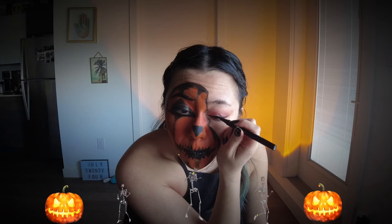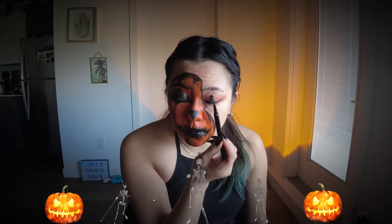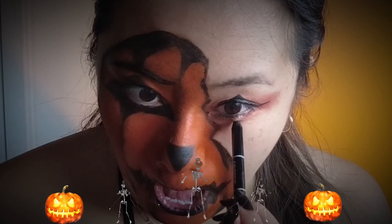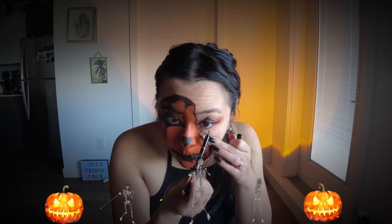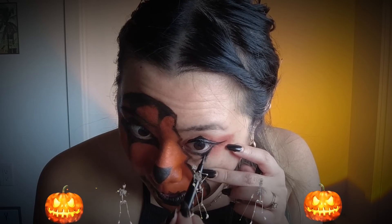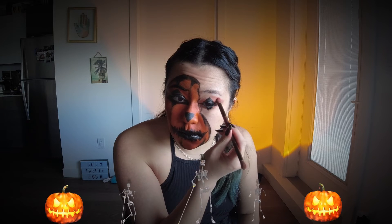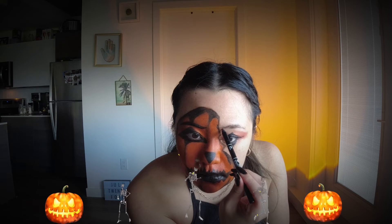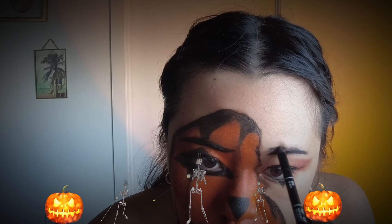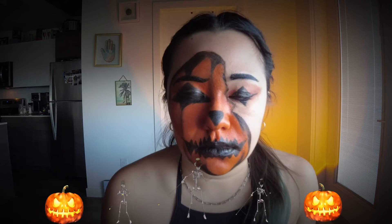Now I'm going in with the eyeliner pen again and starting to do the triangle on this eye. I end up going with a much smaller triangle, but I think it's okay that it's asymmetrical — it adds to that creepy look. We're doing the bottom part to make it look like the other side, then adding more eyeshadow to make it really pop. I'm going in with the black eyeliner pencil to fill in my eyebrow. I didn't make this eyebrow as dramatic because it's on the cute side of my face, not the creepy side.